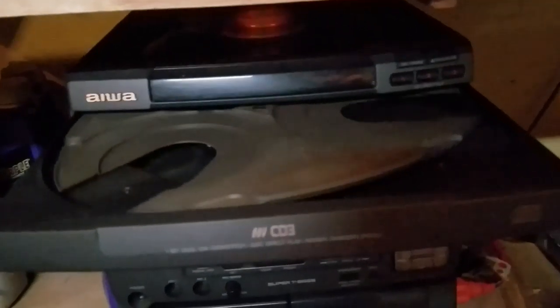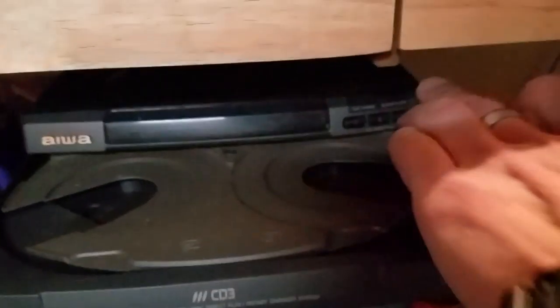Now it's going into CD mode. Slide that back in. And obviously we've got things malfunctioning. That would just change it, I think — it doesn't even work anymore.